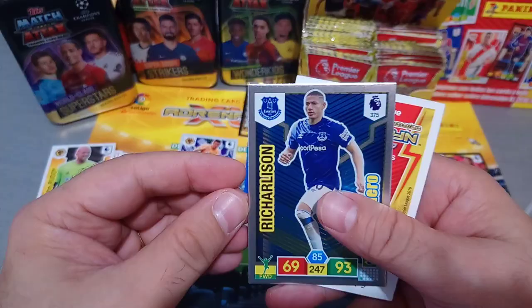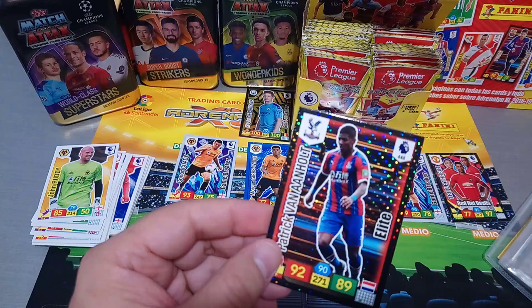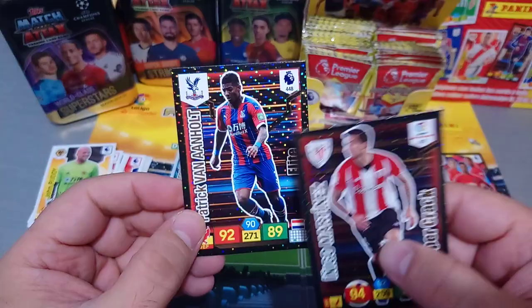Another Hero - Rich Charlson for Everton. Now these Elite cards are very, very similar as well. They call it Super Crack in the Spanish one - I can make so many jokes about that, but I won't, family channel. Here we go - Super Crack versus Elite, very very similar.